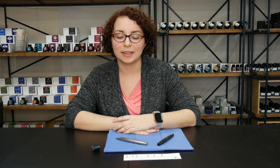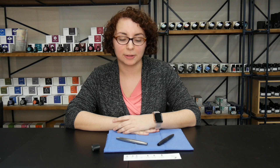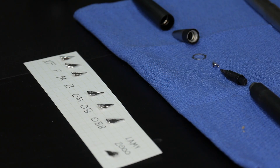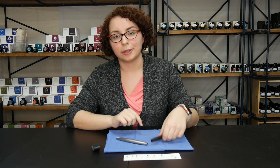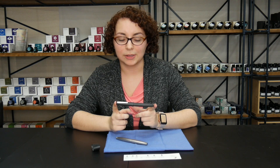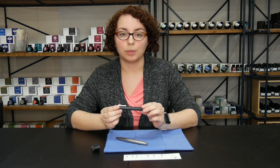Hey everyone, it's Elizabeth and today we're going to look at Lamy 2000s and how to change the nibs. We have a wide range of nibs available for the Lamy 2000 fountain pen, from extra fine all the way to oblique double broad. It's slightly different depending on the material you have for your Lamy 2000, so I'll show you both ways.